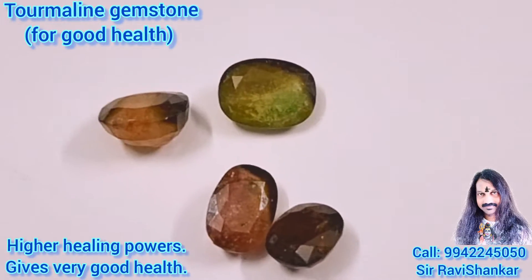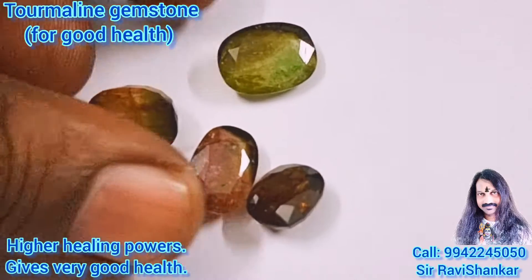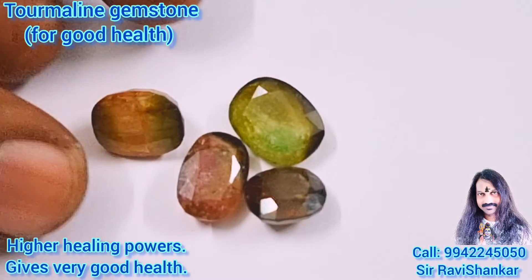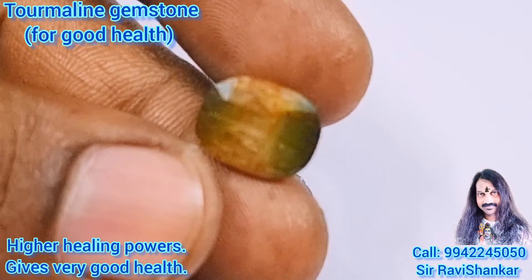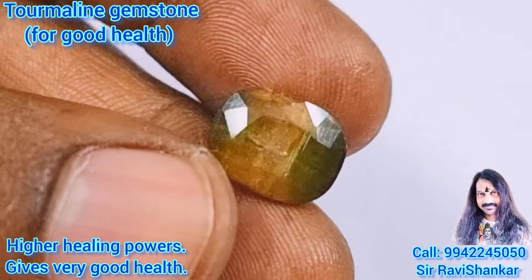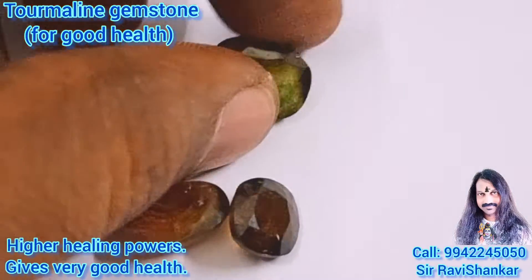Om Namah Shivaya. I have seen beautiful colourful gemstones. This is called Tourmaline gemstones for jewelry making. All stones are very beautiful, very beautiful multi-colour, for jewelry making.